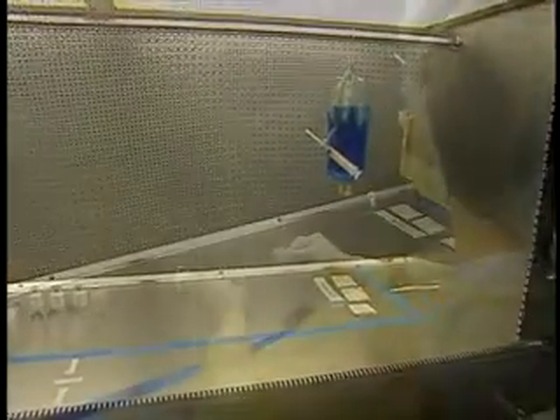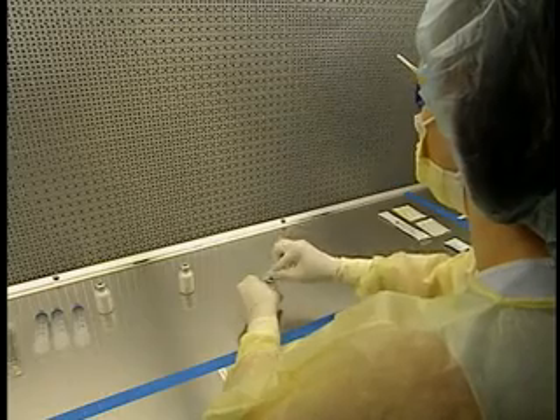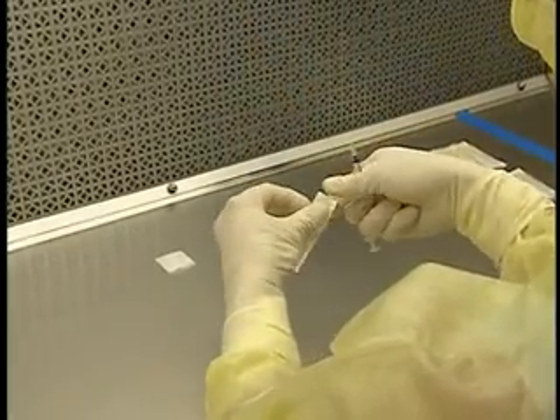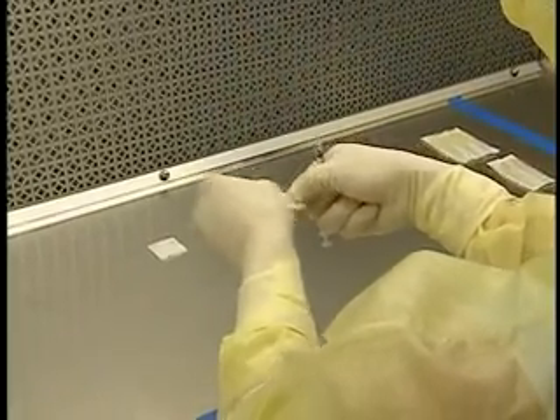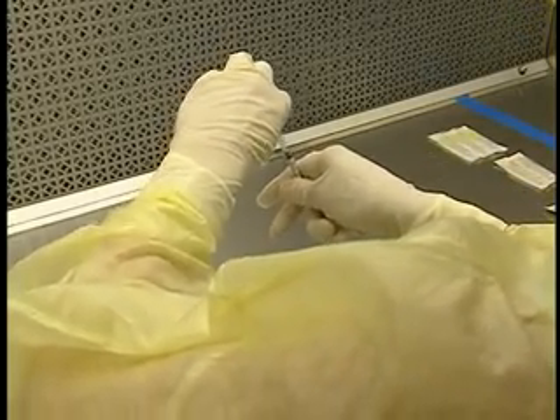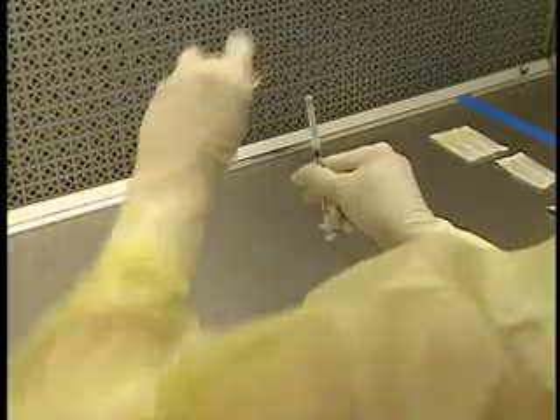Though a horizontal laminar airflow hood provides a controlled work environment, it does not protect either the handler or the outside environment from aerosols or particles generated during manipulations. For this reason, these hoods are used only when compounding sterile products that do not present a risk to the handler or the environment.